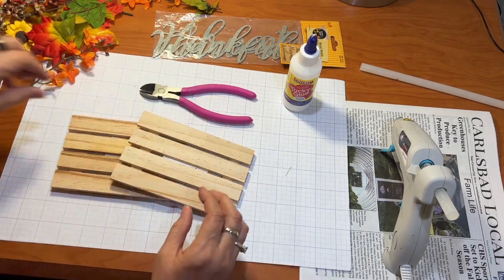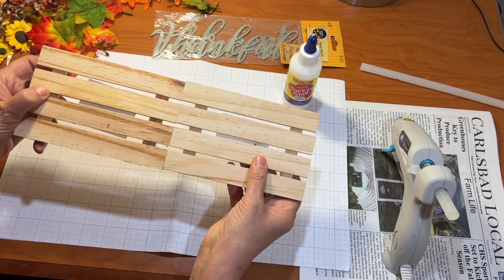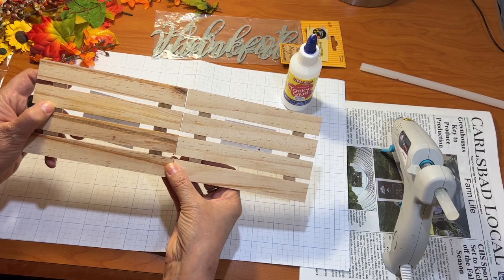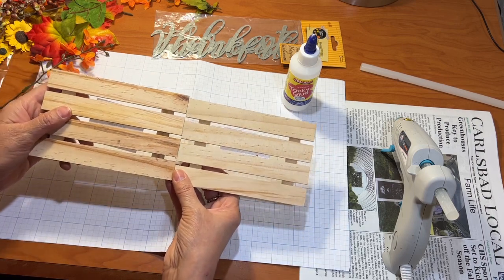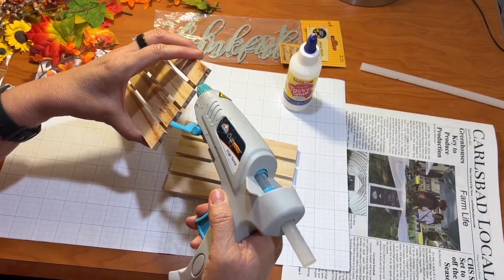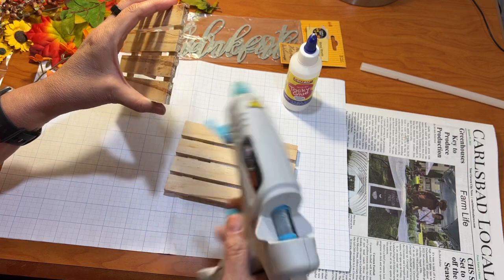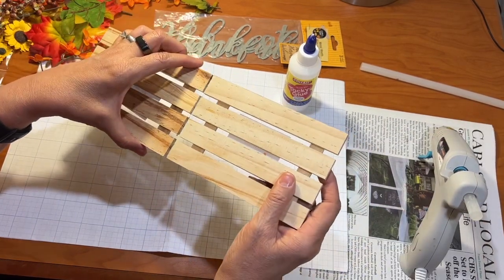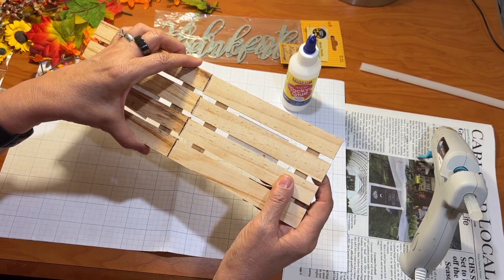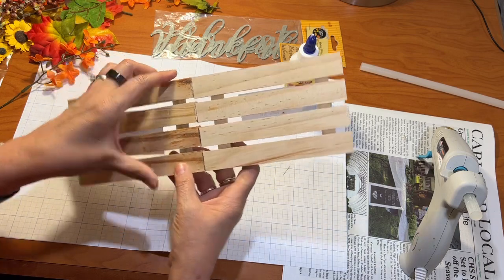The first thing I want to do is take my two palettes and glue them together end to end. I want to line them up really well so that they are even. You can use wood glue and put clamps on these if you want to. I think I'm just going to use some hot glue, and I'm going to put it on each of the pieces of wood here. Then I'm going to put my two palettes together like this.